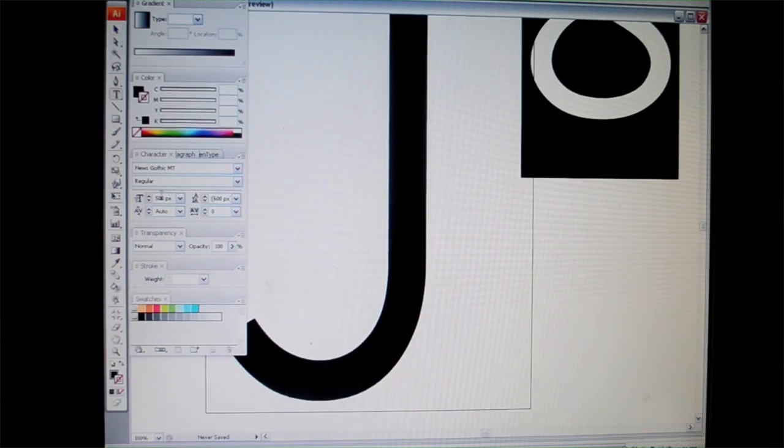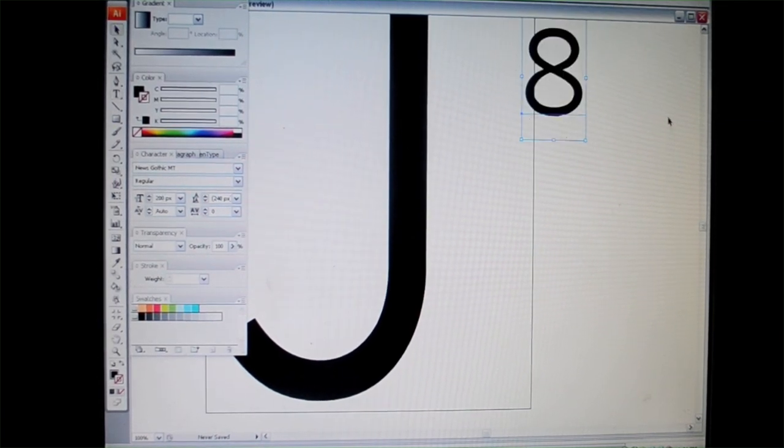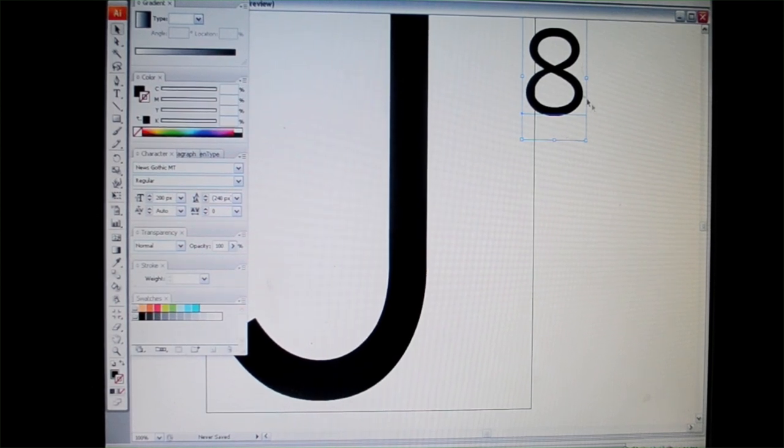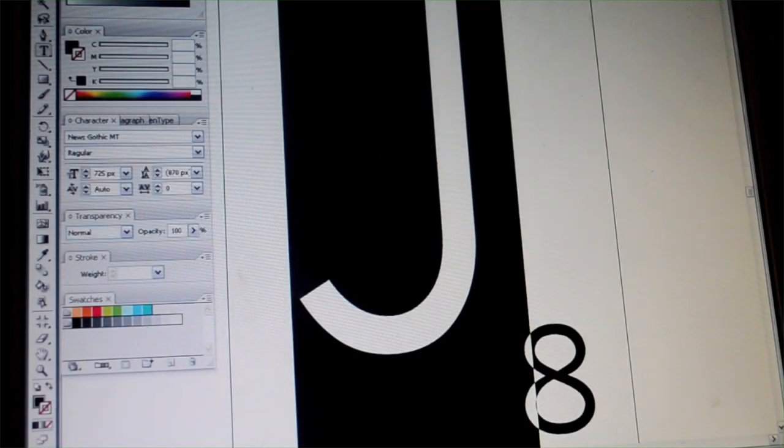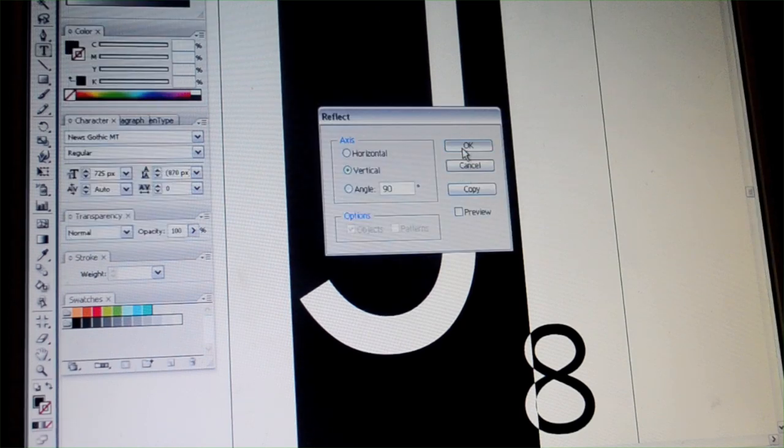You'll also want to include the corresponding number value. You can look up the number values online. I wanted my scrabble tile pillow to be completely authentic, so I made sure that I used the same number from the tile. Now here is the important part: flip your letter so that you have a mirror image of it.